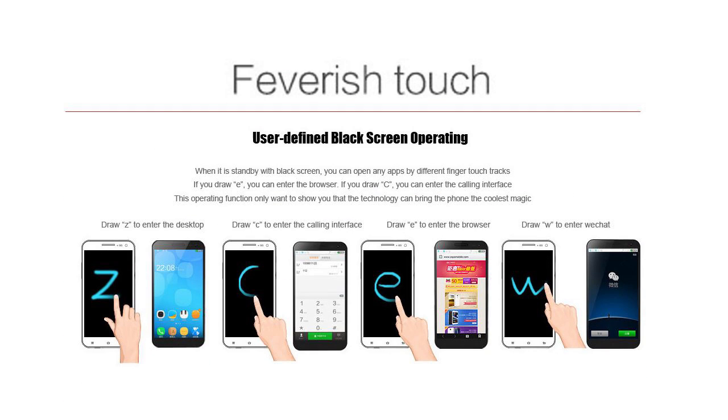This is the feverish touch feature. Zopo seems to be following Samsung in adding these not-quite-so-useful features, but it's quite interesting. It's basically touch gestures to operate different aspects of your phone. No matter whether you're in standby with a black screen, instead of turning the screen on, unlocking, and navigating — apparently you just quickly draw a Z to go to the desktop, C for calling, E for the browser, or W for WeChat. It's kind of interesting that Zopo have chosen Latin alphabet characters rather than Chinese characters for this, but I guess that makes it simpler for people all around the world.